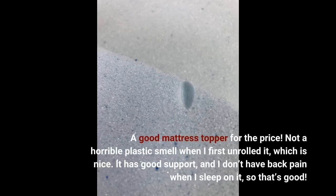A good mattress topper for the price. Not a horrible plastic smell when I first unrolled it, which is nice. It has good support, and I don't have back pain when I sleep on it, so that's good.